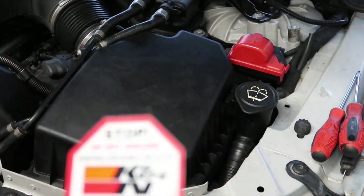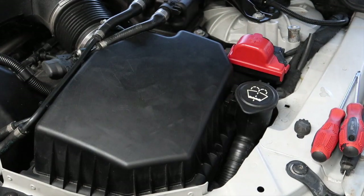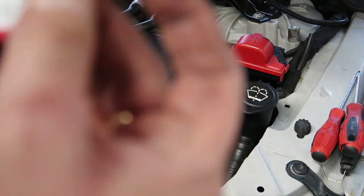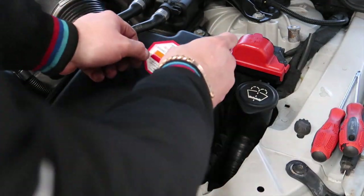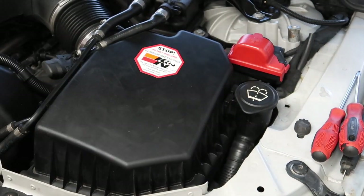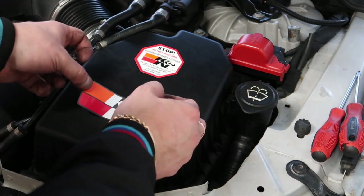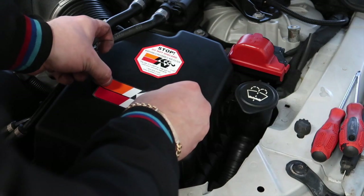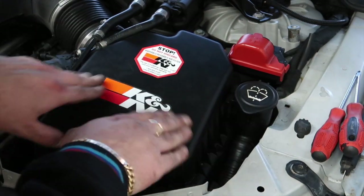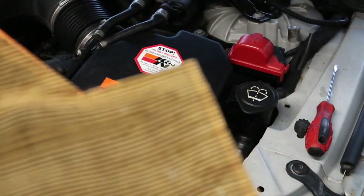One thing I like doing with these K&Ns is making sure I always put the labels on, because if you go to a garage they might try to service them and dispose of them. So always stick the K&N sticker on your box so they know. We'll put that one on here, and the other one on the other box just like that — and it looks the part.